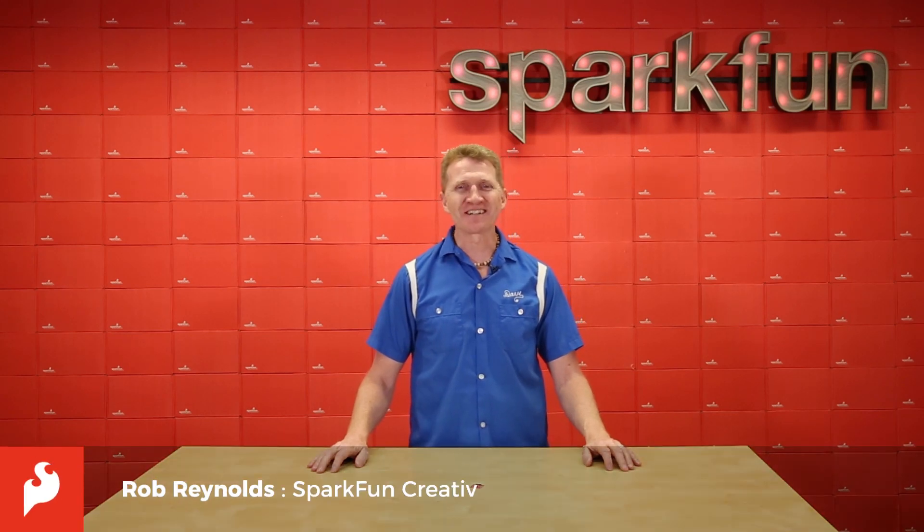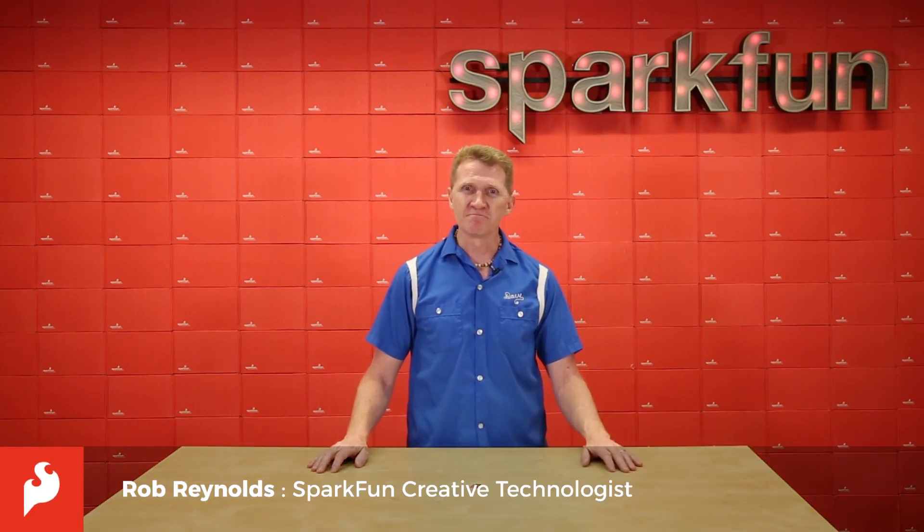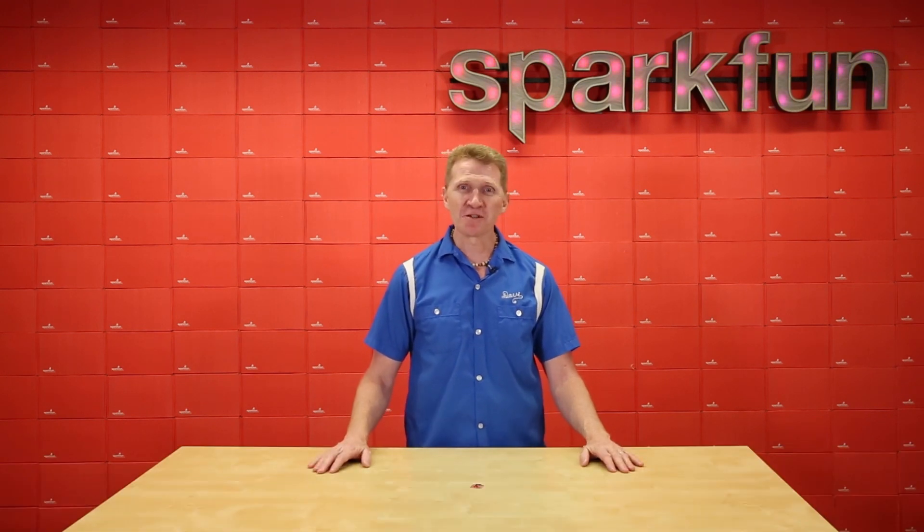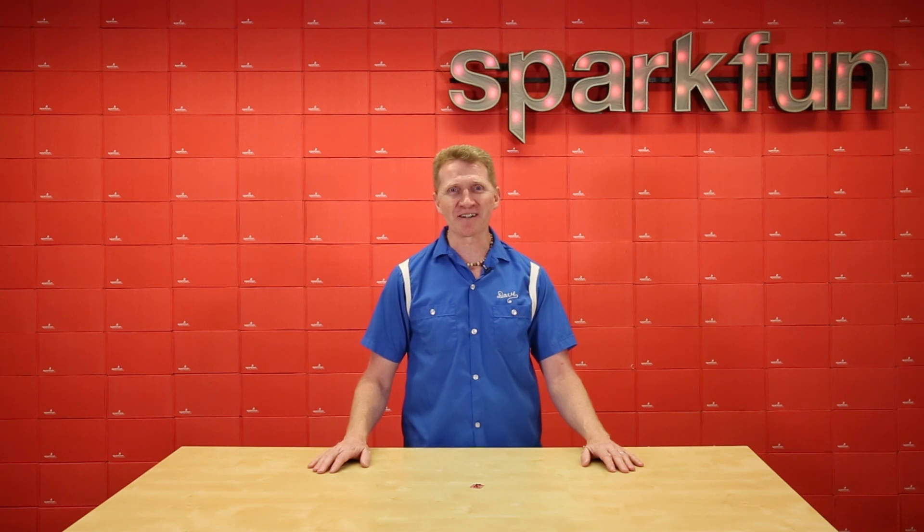Hi there, Spark fans. Rob Reynolds here. Let's talk about lightning — and how to detect it with the new SparkFun AS3935 Lightning Detector.